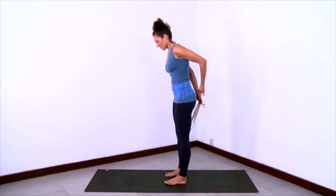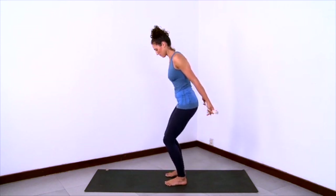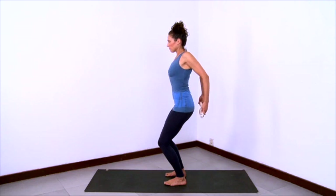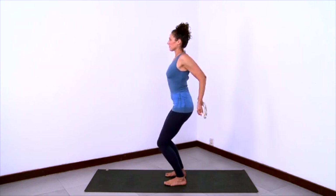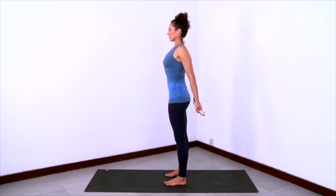We'll practice a version of Tadasana with a strap. Take the strap in your hands behind your back with palms facing forward. Bend your knees, parallel legs and feet, and roll your shoulders back and down. Then straighten the legs and straighten the arms as you slide the shoulder blades down your back and lengthen the spine from bottom to top.